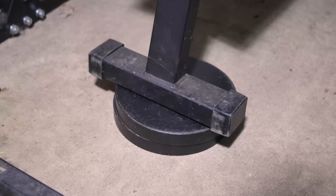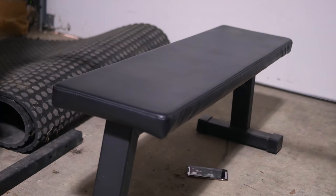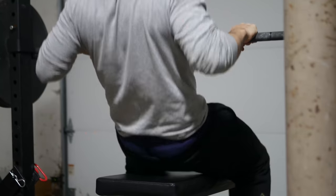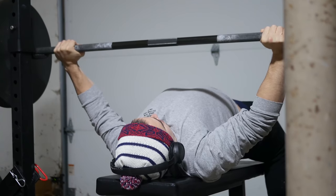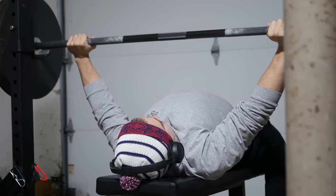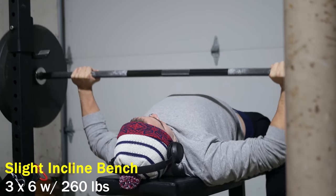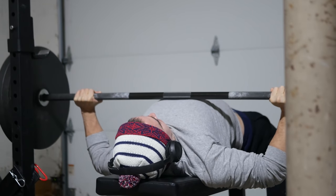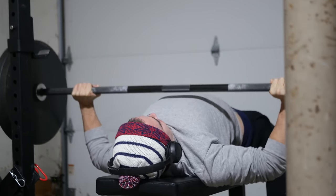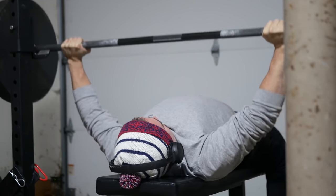Anyway, without further ado, let's get right into the workout. As you can see here I have a unique setup for a slight incline bench press — just five degrees or less. I'm going to make a video on this maybe later; it might be the trendy 2021 accessory of the year. I don't make those videos until I've run multiple training cycles with the accessory, and this is my first cycle with it.